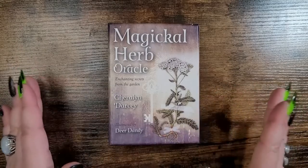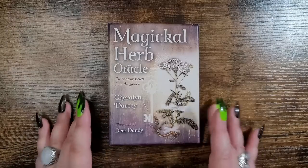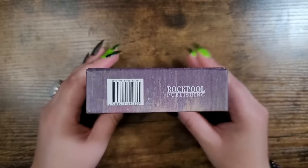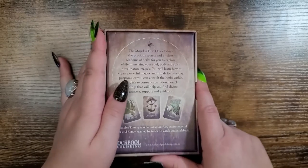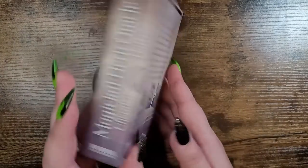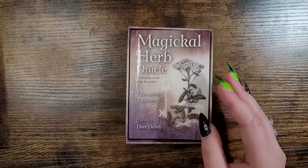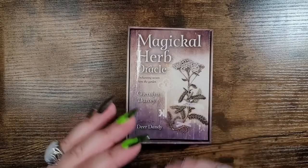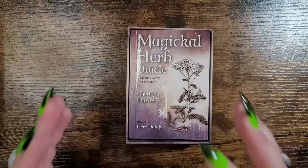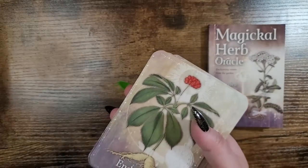Number seven is the Magical Herb Oracle by Sherilyn Darcy, illustrated by Dear Dandy, published by Rockpool Publishing — probably around $18.99 to $22. This deck is beautifully done. I absolutely love it for a daily pull or a confirmation. I love working with plants and herbs, so this deck is so up my alley. It's a gloss, there are 36 cards, and it shuffles just fine.